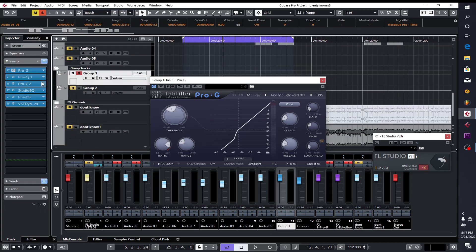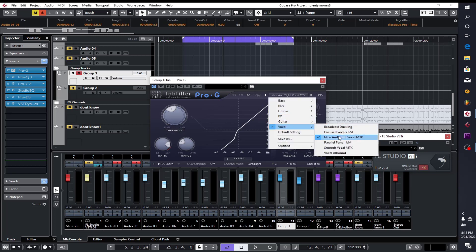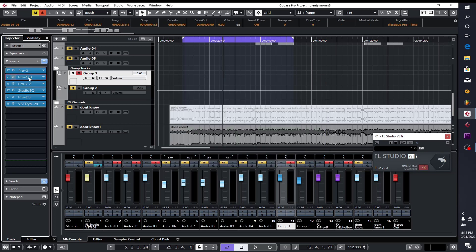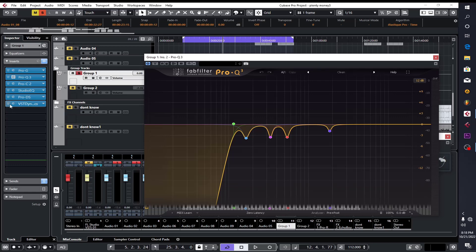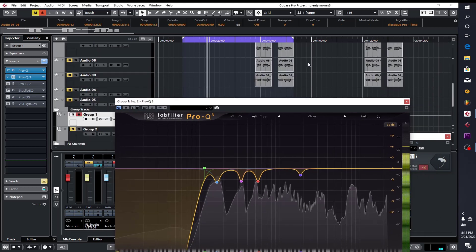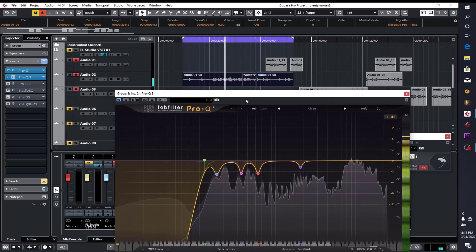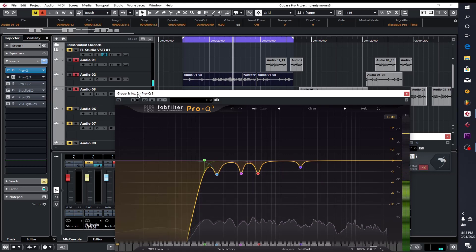On the lead vocals, the first thing aside from auto-tune is the gate. I put it around negative 34 and selected the preset 'nice and tight vocal,' then adjusted the threshold so that some parts of the vocals wouldn't be going out. The gate blocks background noises if your room is not treated. After this, I put an EQ on it. If I mute everything with the exception of this and mute my reverb and stuff, this is how the vocals sound.